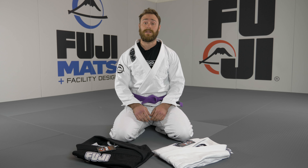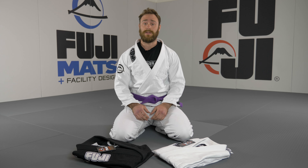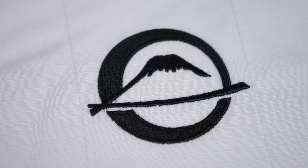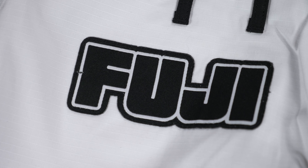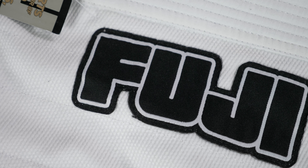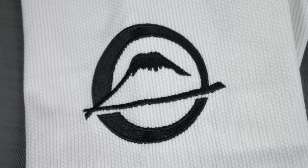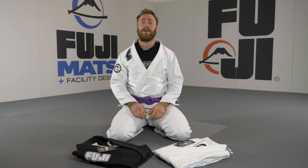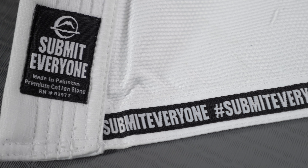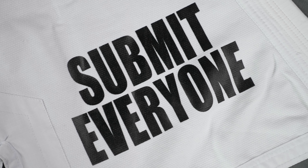The styling of this gi is a little less subtle than you usually see with other Fuji gis. The pants only have a small embroidery on the left shin and a patch on the upper side of the right leg. The jacket has a Fuji patch on the chest, a small embroidered logo on the shoulder, and a bigger embroidered logo on the back. The bottom seams of the jacket have a hashtag Submit Everyone print, and on the inside of the jacket there is a big Submit Everyone print as well.